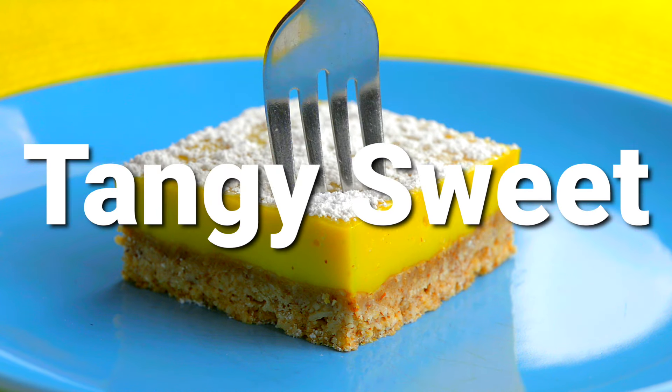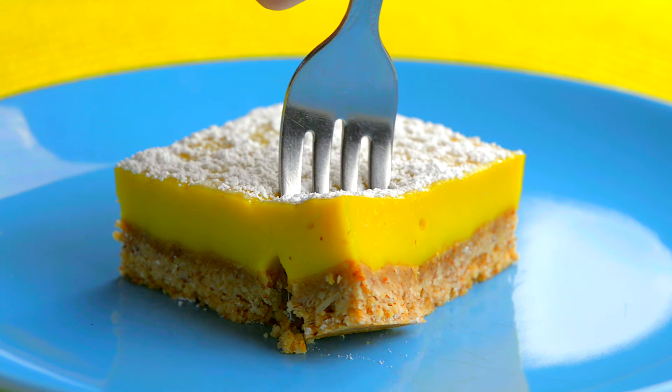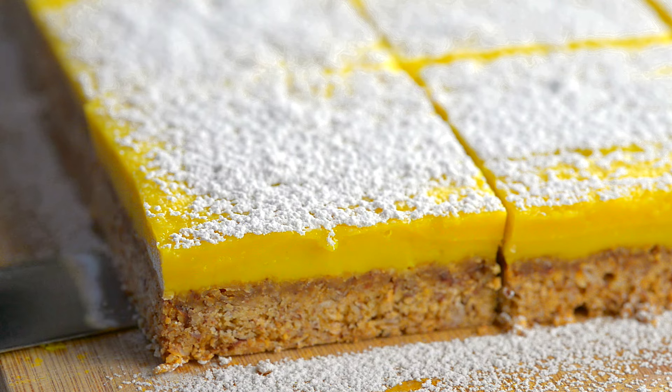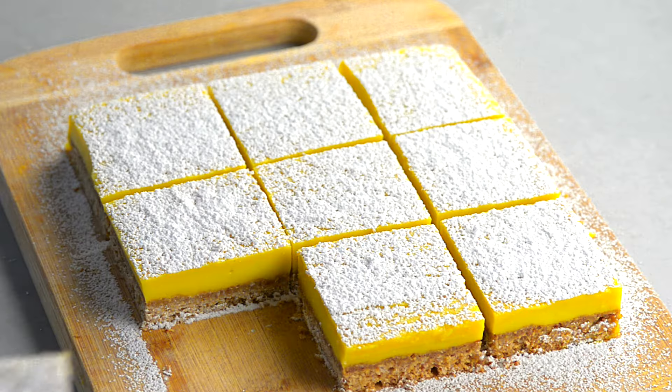Get ready to indulge in guilt-free tangy sweet lemon bars. They're so good that it's hard to believe they have no gluten, butter, or eggs. They're also easy to make.